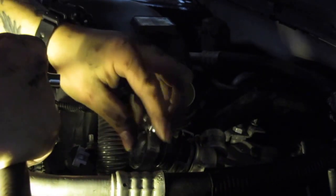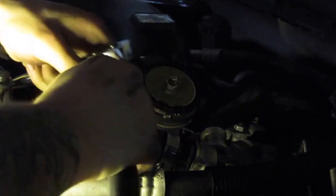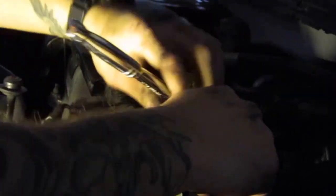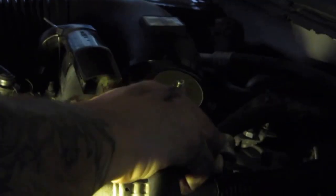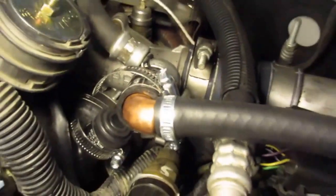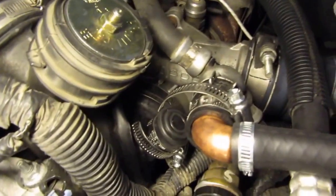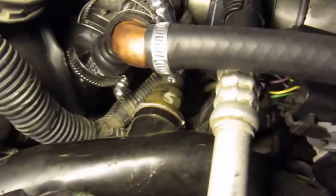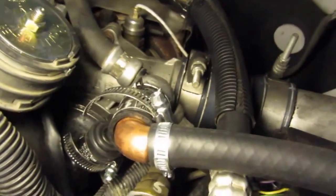There we go - got the 90-degree elbow in. The clamps look ridiculous but I've gotta run with them and find some shorter ones because they're just way too big. The one on the heater hose though - that one fits perfectly. Not so much the big ones.